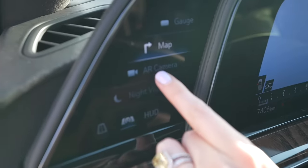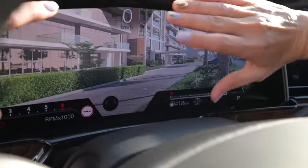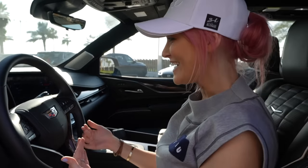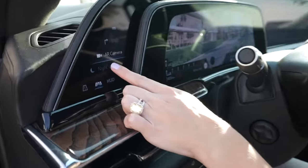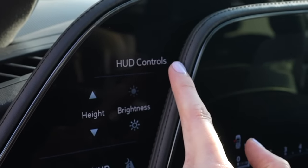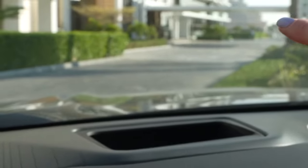What's even cooler is the augmented reality camera — it shows you exactly what you see through the front windshield. When you've got directions on, it will display on the screen exactly where to turn as you approach a street. It's quite cool, but I wouldn't recommend driving with it on — it's super distracting. You've also got night vision, and a quick button for the HUD — heads-up display — so you can raise its height on the windscreen instantly.